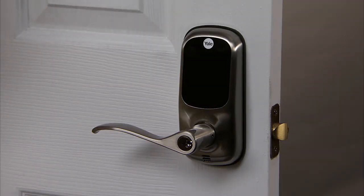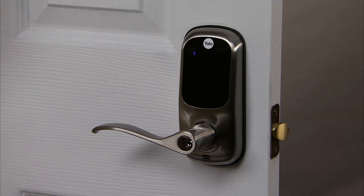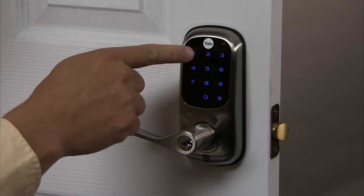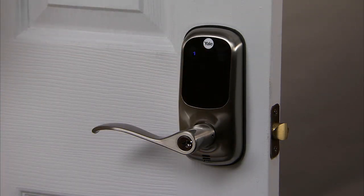Once you wake up the lock, master PIN code registration is the only option available and must be performed prior to any other programming of the lock. Press the pound key to continue. Registered.